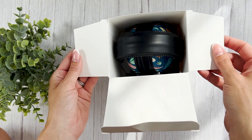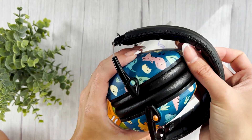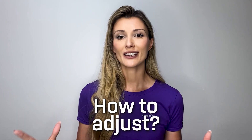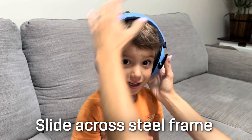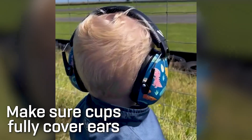Inside the box you'll find the VZilla earmuffs neatly folded. Simply unfold them to their full size and they're ready for use. Adjusting the earmuffs is effortless — just slide them along the sturdy steel frame to find the perfect fit for your child's head. Ensure that the ear cups fully cover your child's ear for proper fitting. The adjustable design guarantees a comfortable and secure fit every time, accommodating the growth and size changes.